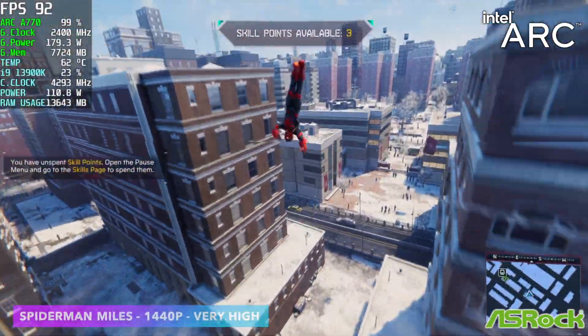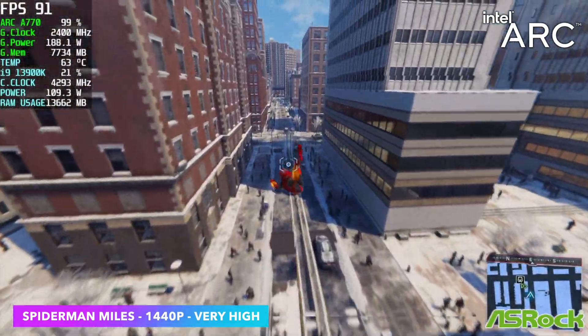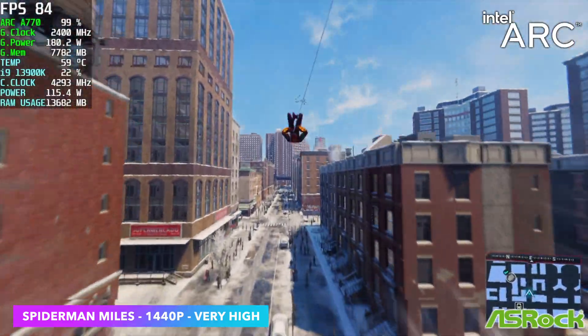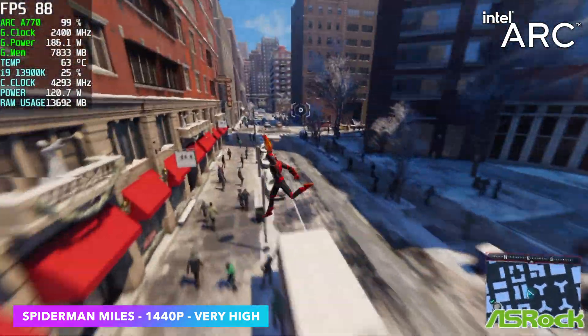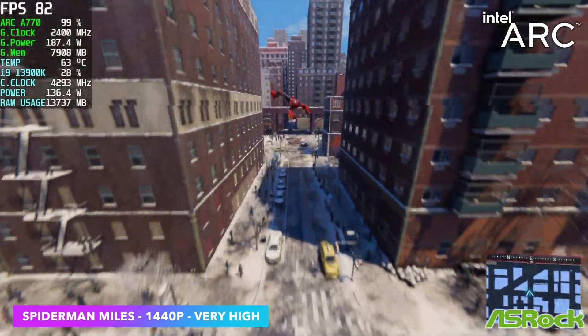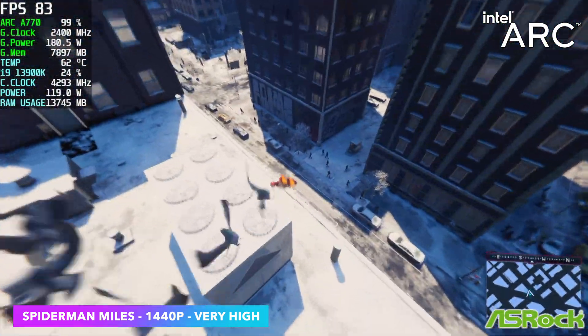Next on the list, we've got Spider-Man Miles Morales at 1440p, very high. You're going to see the same kind of performance with Spider-Man Remastered — it's basically the same game running in the same engine. We got an average of 84fps at 1440p. Really great performance, and with no resolution scaling needed. We can access XESS, Intel's scaling option, but I didn't even have to turn it on for this.